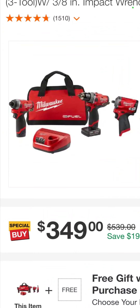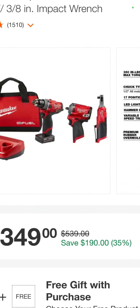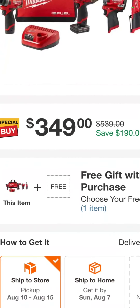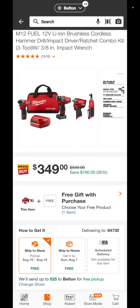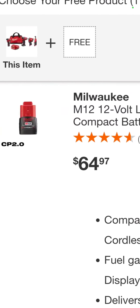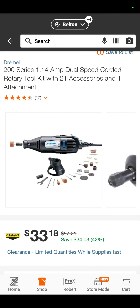Another combo kit — impact driver, hammer drill, stubby, and a ratchet — $349. And you guessed it, another free gift: a 2-amp-hour battery. It's a $65 value — that's really expensive for a 2-amp-hour battery.